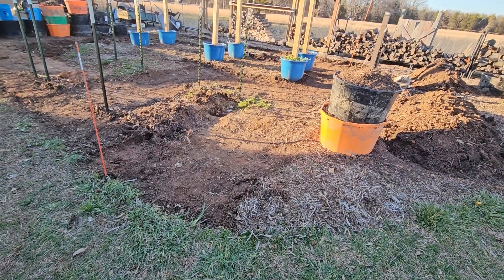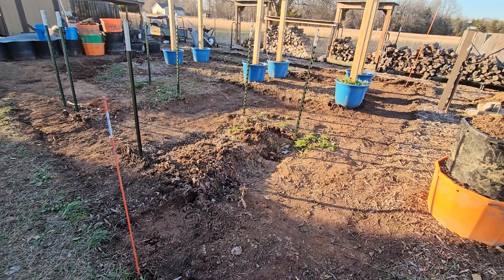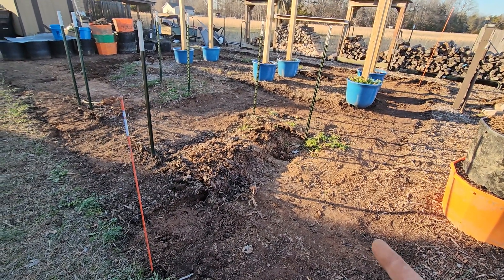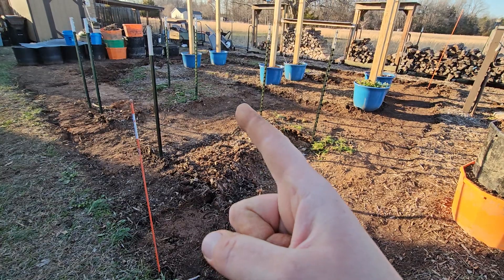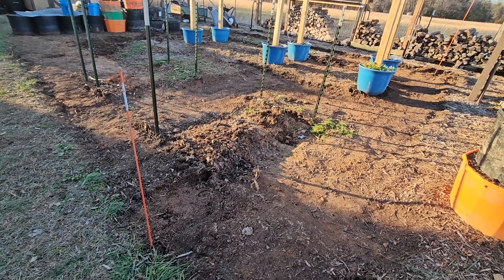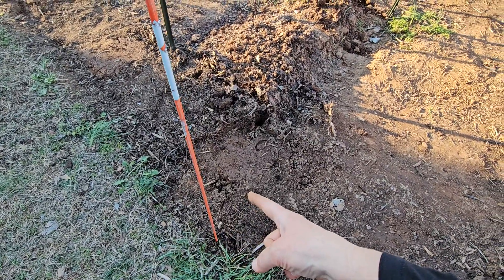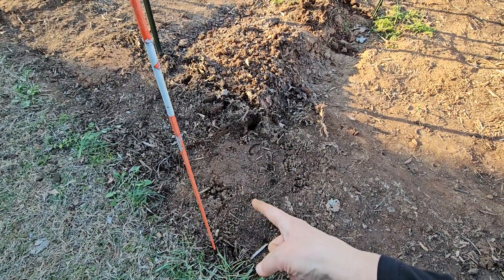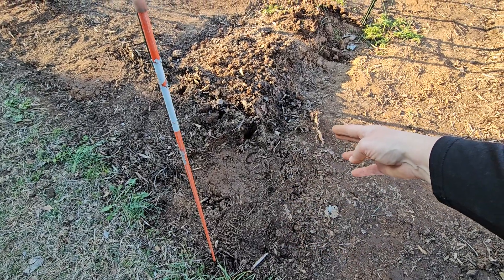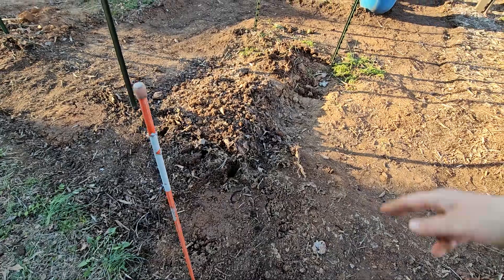We got the arches out and stuck them in the grass. Tomorrow I'm gonna pull all these stakes out because they're not gonna go there. The wood chips are gonna start right here, go about six inches in, and then there'll be a two-foot bed and then the arch and then another two-foot bed.